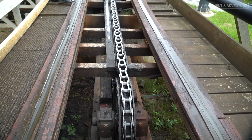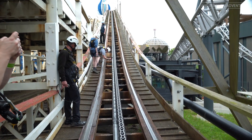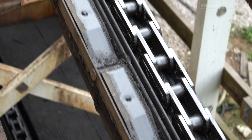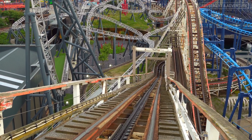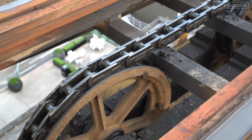The click click clicking sound that you hear as the train is pulled up the lift hill is a special device known as a dog on the underside of the train, as it engages with what is known as the dog rack. This is part of the ride's anti-rollback mechanism, which runs parallel with the lift hill chain and prevents the train from rolling back down the lift hill if the chain was to brake.